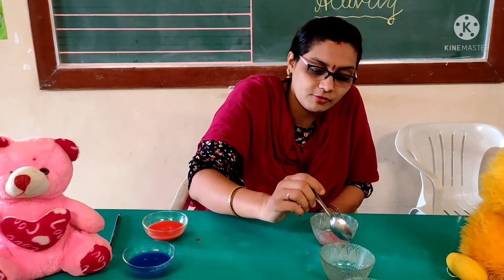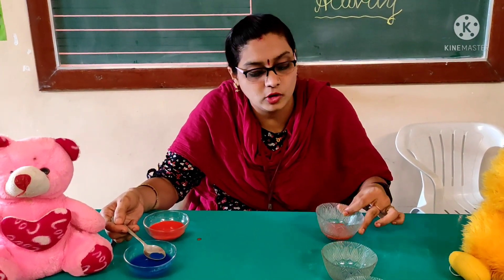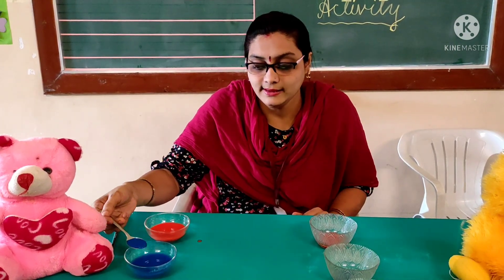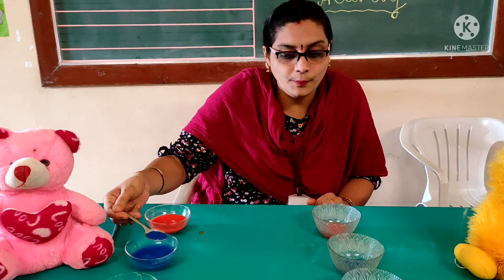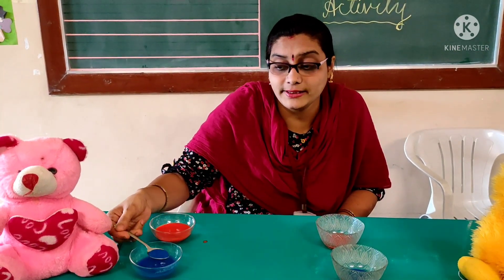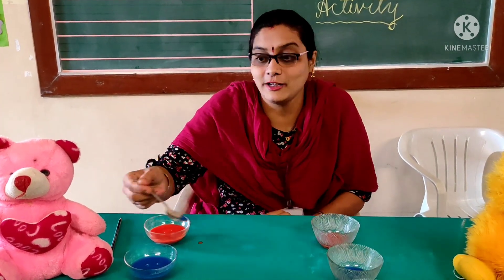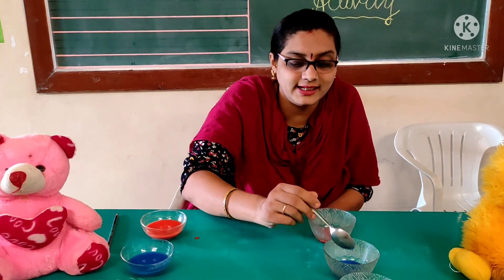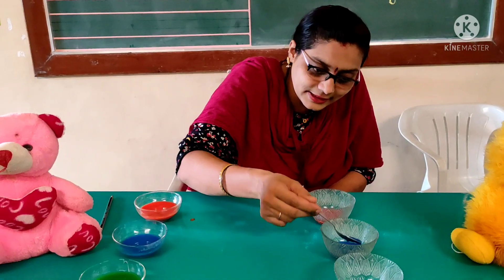Take the color water in the spoon and pour it into the second empty bowl. We are not pouring in the same bowl, kids — we are pouring in another bowl. Take it and pour it. I hope you all are understanding. You have to do this activity so that your eye and hand coordination will improve. And your concentration will also improve — you have to concentrate and take it.